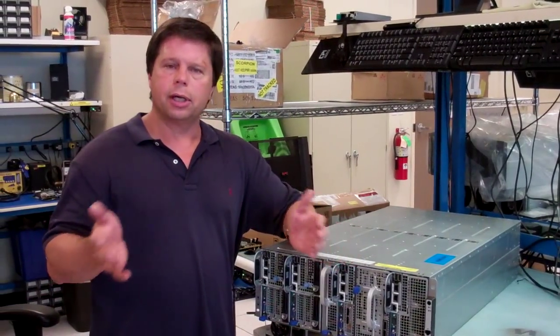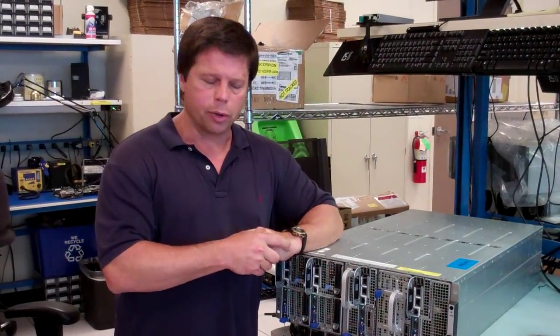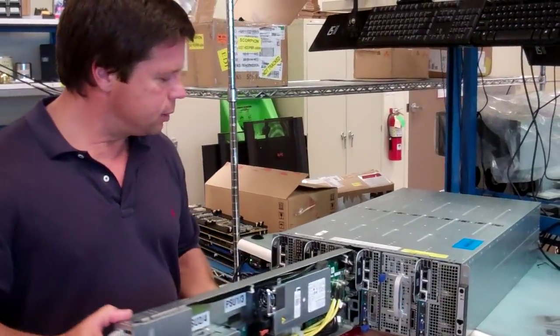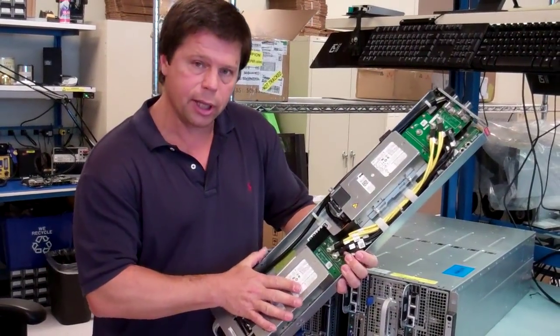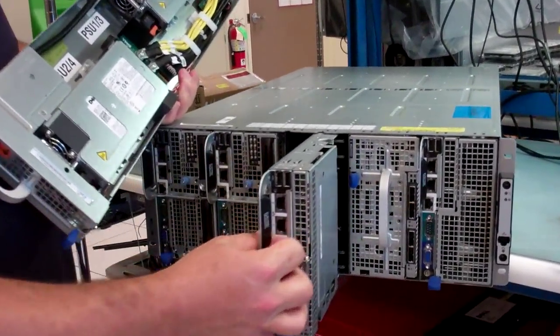If you want to have a dual grid, power redundancy type scenario coming to the rack at your customer location. Two of those four cords feed one sled. This is a single wide sled — you can see it's the same width as a compute sled, an 8220 compute sled.